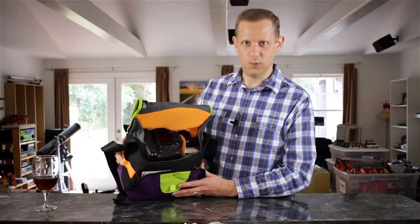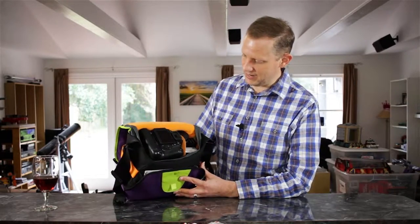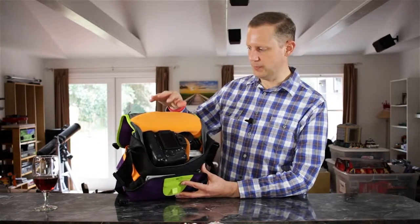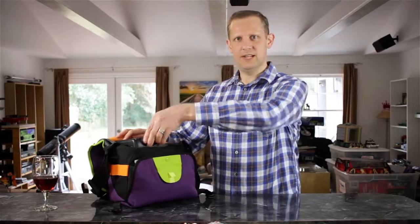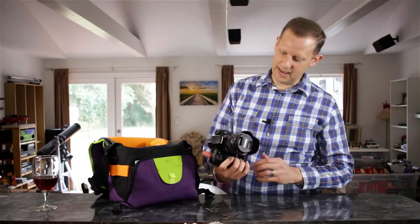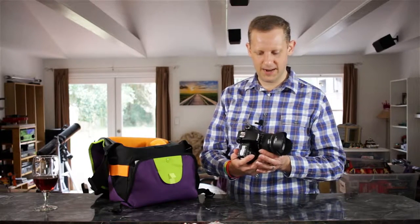Moving on to the inside of the Crumpler $6 Million Home — as you can see, I've got quite a bit packed in here. It has a nice soft orange interior, very gentle. The first thing I'm going to pull out is my main camera, the Canon 70D. I have the 10 to 18 millimeter wide angle lens on it right now.